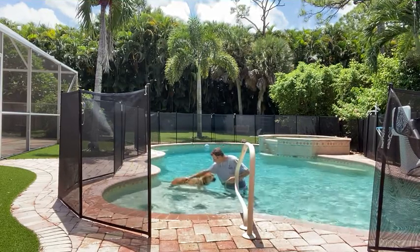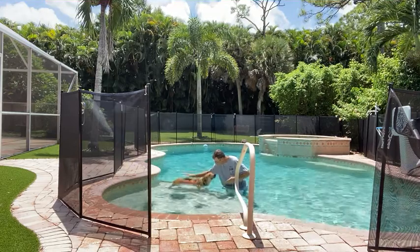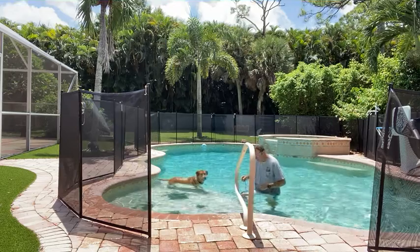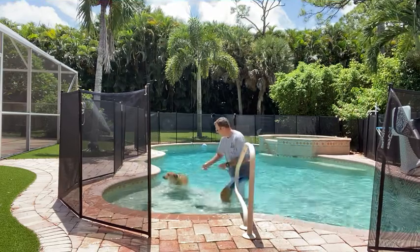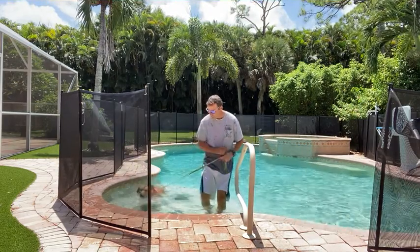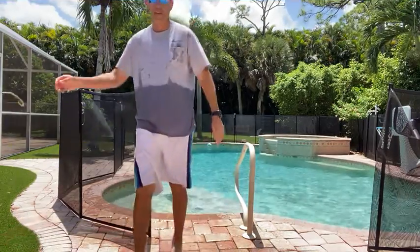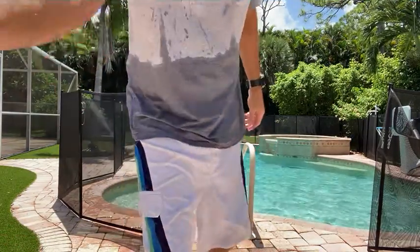Good boy. Hey Cooper, you want to get out now? Okay, let's do it. Come on. Over here, Cooper, come on. There we go, and right out. Awesome. All right, that was really good. I'm really happy with that. Good job, bud.